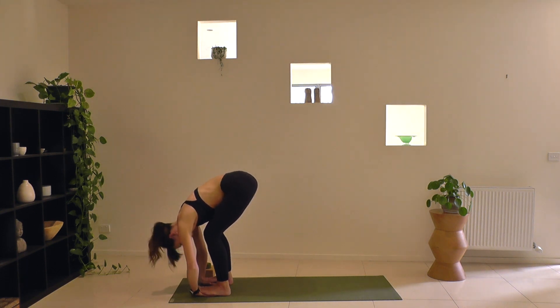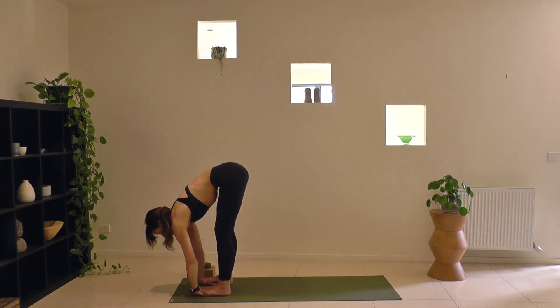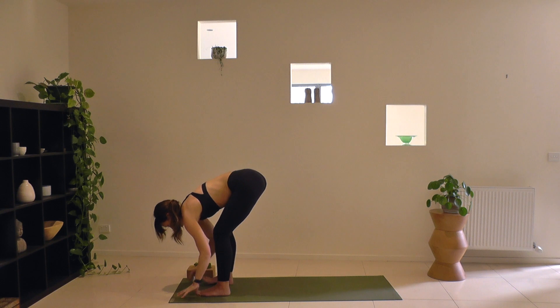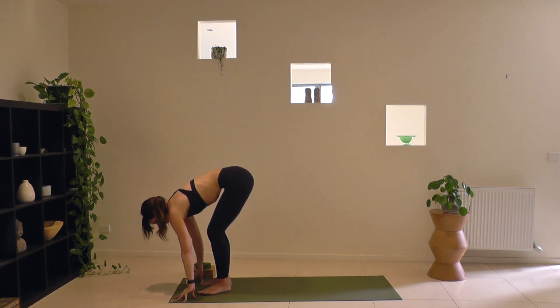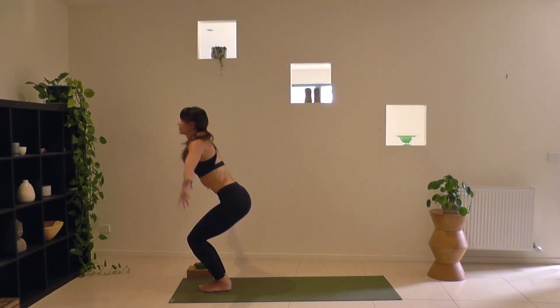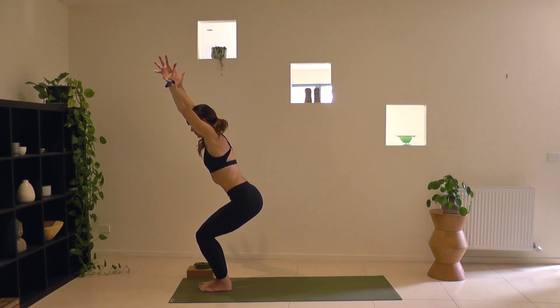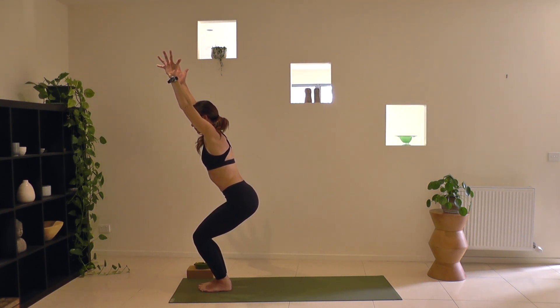Keeping your hands where they are, inhale, halfway lift. As you exhale, step off your hands, fingertips to the floor, bring your feet together, preparing for chair pose. Bend the knees, reach your arms as you breathe in. Stay here as you exhale, weight in your heels, low belly hugging in. Keep breathing. As you breathe out, arms out wide to the side.